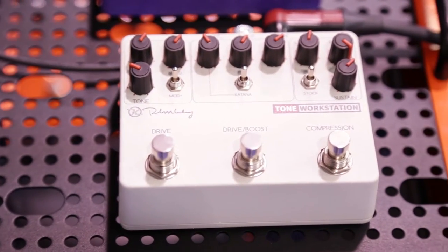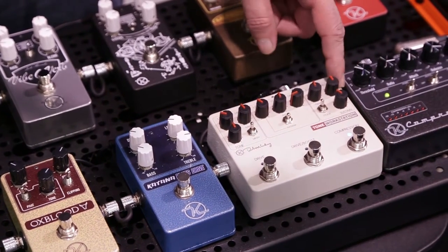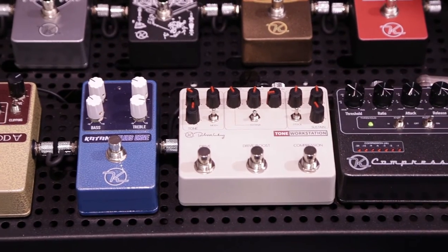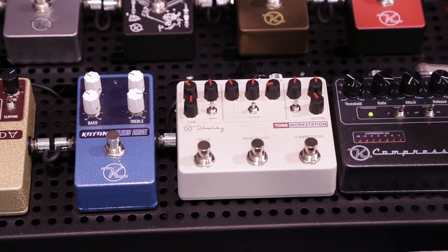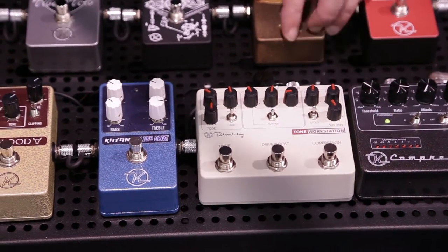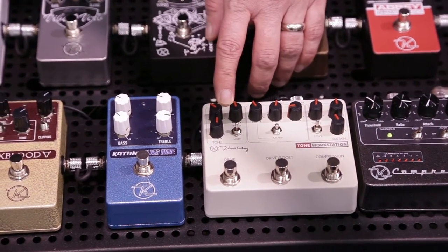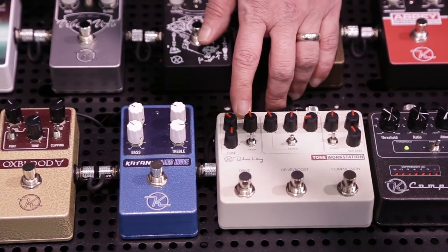First up, we have the Tone Workstation. The Tone Workstation combines our vintage compressor. It has a blend control — new for 2016 at NAMM — and it also has a treble boost. Both those things are great for working with humbuckers or hotter output pickups. It allows you to be a little bit more punchy and add in some of the treble that can get lost in a compressor circuit. Next is the Katana/1962 drive section — that's a low to medium gain type drive section — and then finally the Red Dirt section, the high saturation tube screamer type circuit for the lead channel.